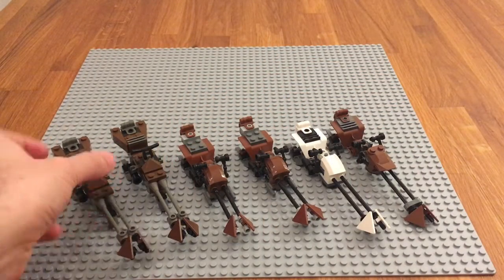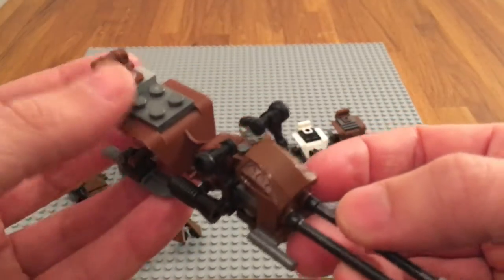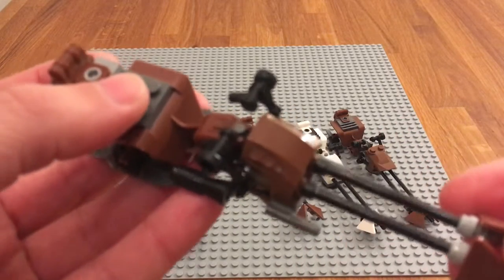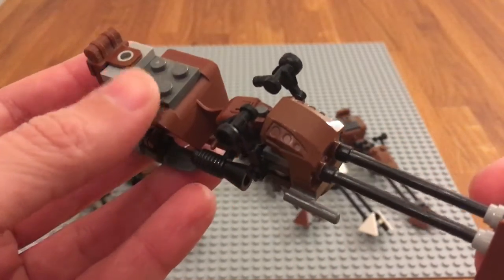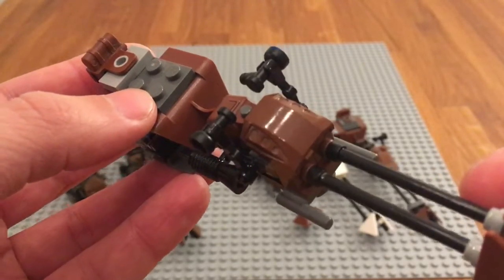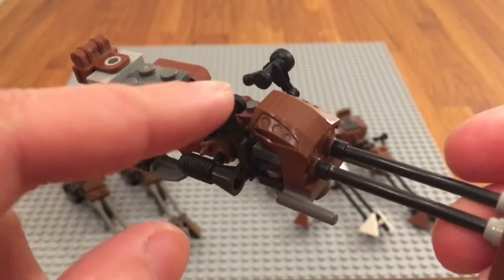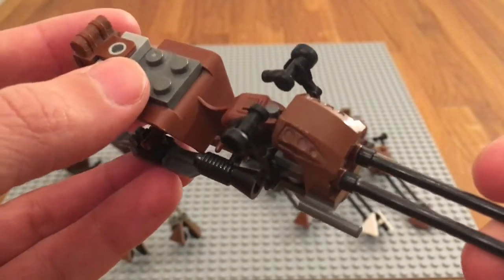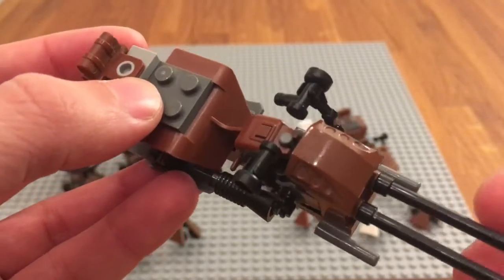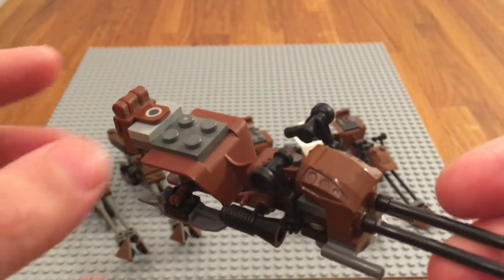I've got two of those — they were both in the one single set. Then we have this speeder bike, and I also got two of those. These are from set 8038, the Endor base set, and it's a really nice one. It looks quite size-accurate to the original in the movie. The best improvement is the backpack, which is now brown — way more like how it was in Return of the Jedi.